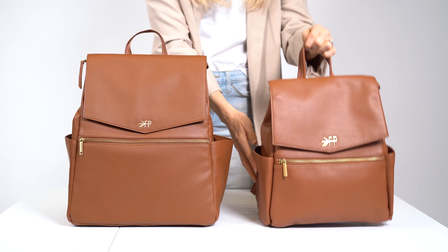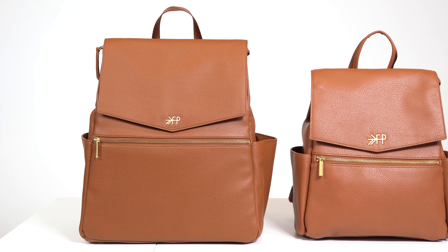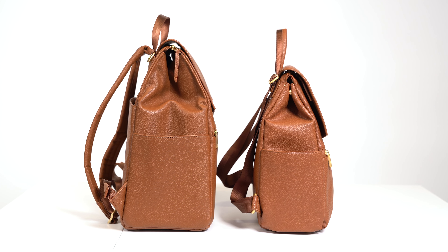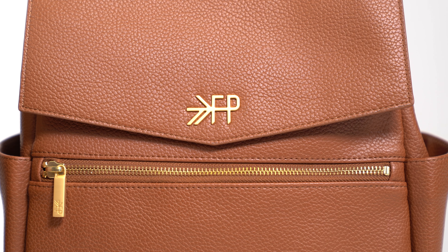We're comparing two of our diaper bags, the Classic II and the Mini Classic II. Let's go over the differences. Right off the bat you'll notice the size difference. The Classic II is 2 inches wider, about 3 inches taller, and 2 inches deeper than the Mini II, and as a result has bigger pockets overall.